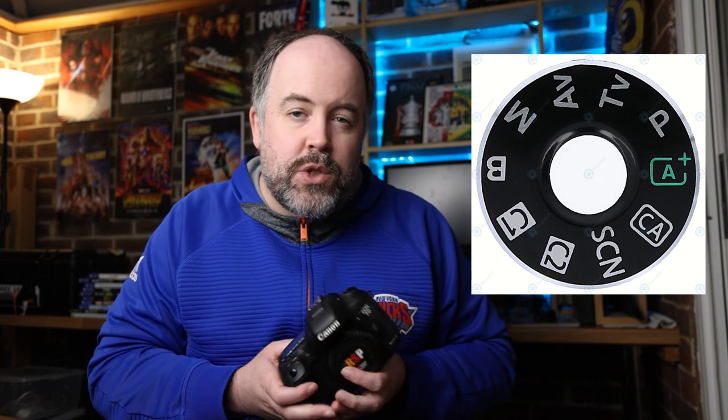Your camera dial will have lots of different modes on it — in fact more modes than we'll talk about today. We're going to focus on the five main ones: the green square (sometimes it has an A in it, or it might say Auto), then the P, then on Canon cameras it's TV and on Nikon cameras it's an S — those are the same mode. Next is AV on Canon or just A on Nikon, and finally M for manual, which is the same on Canon, Nikon, Sony, and most cameras.